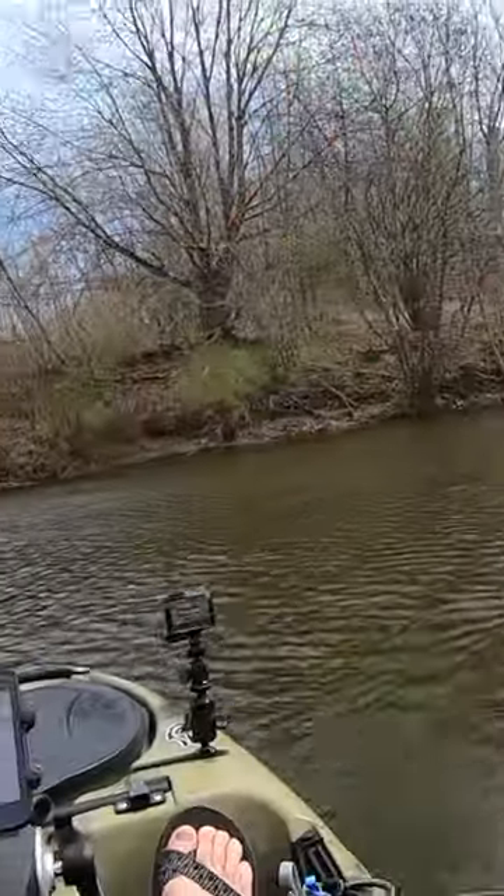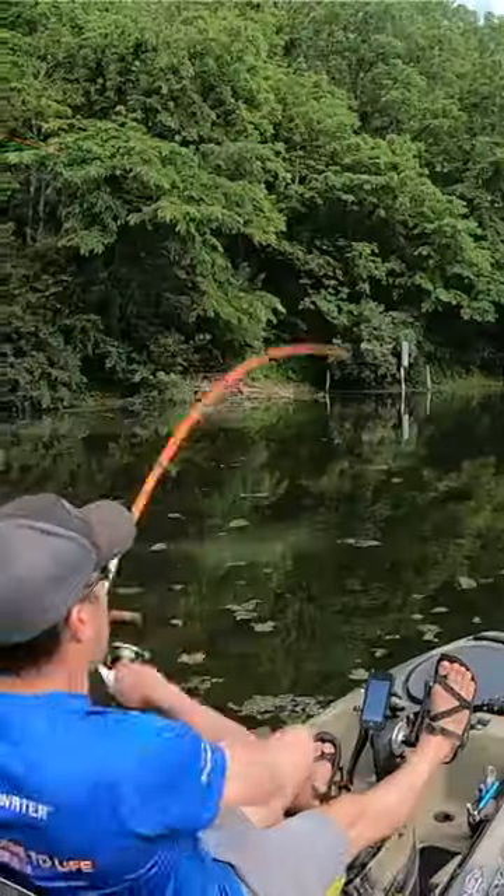Want to land more fish? Grab a Senko that has a lot of salt content and I guarantee you, you will catch more bass.